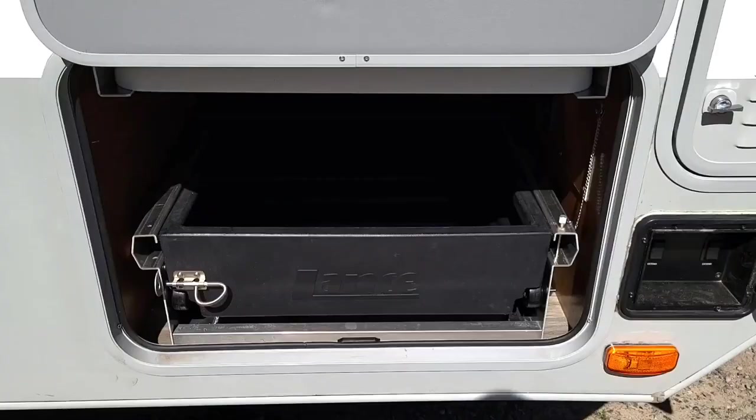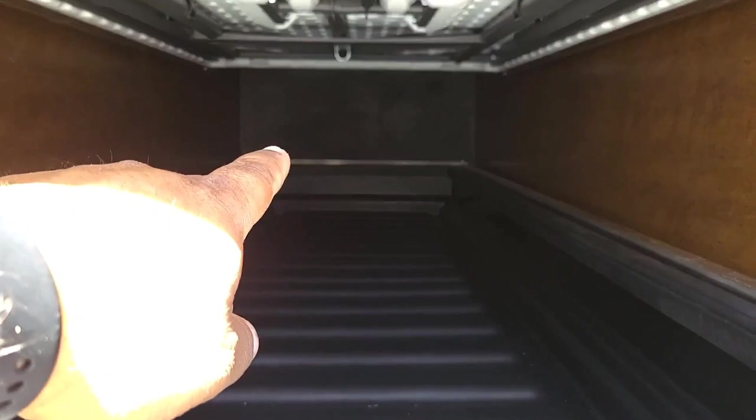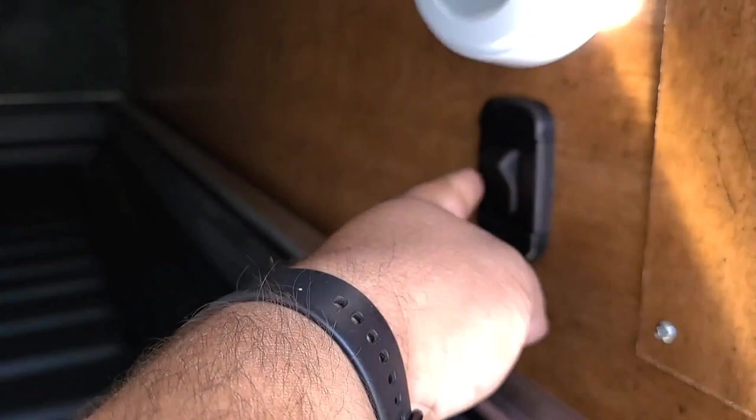Back to the pull-out storage drawer — there is a wall back there, so that's why it's nice to have this drawer. Inside this compartment there's also a light that you can push on the glass to turn on, and push again to shut off. The little switch right here — when you flip that switch on, it turns on the LED lights on the front of the camper.